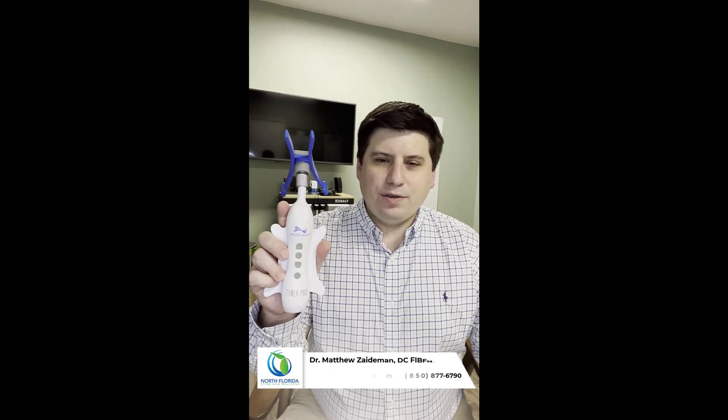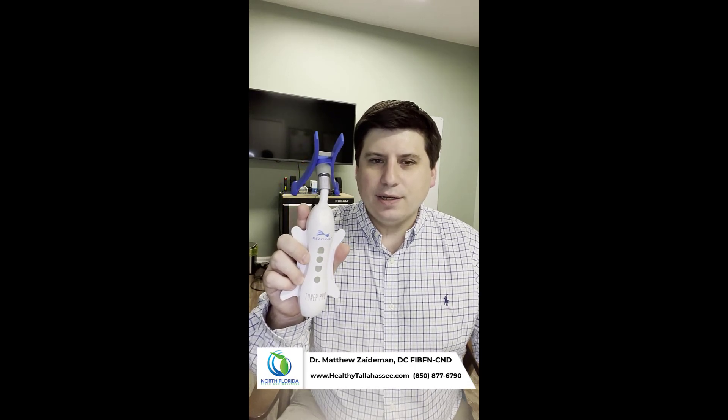We're going to show you how to use one of our other favorite tools called the Resimax Pain Tuner. We utilize this to primarily stimulate the vagus nerve, which is the application I'm going to show you today.